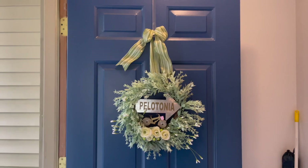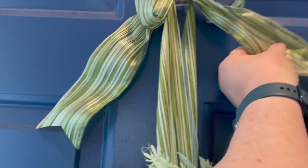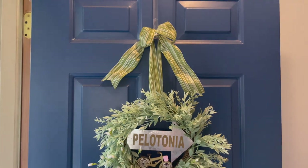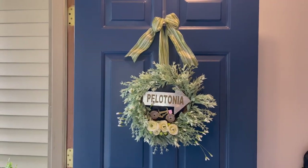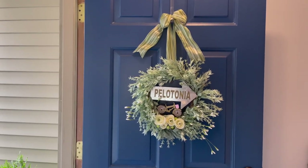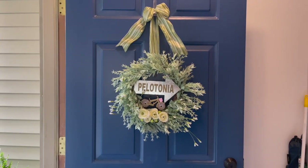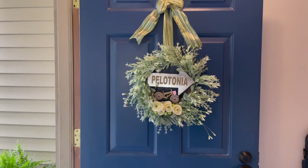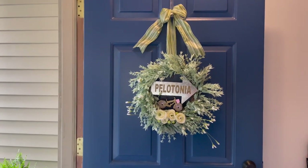Alright guys, here's my wreath I created — oh, I'm so excited! I love it. It's going to bring me so much joy when I come home and see my pretty green wreath. I hope you guys enjoy it too. So easy to make and the DIY will be up on Wednesday, but it was super easy. Hot glue guys — hot glue does everything.